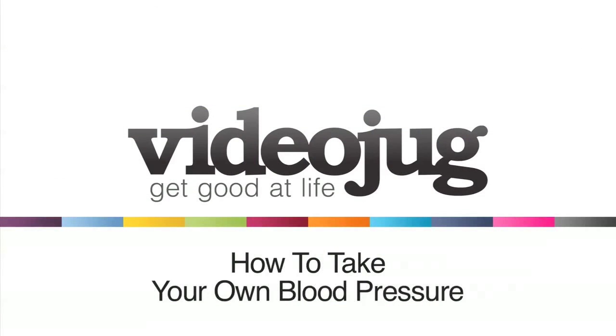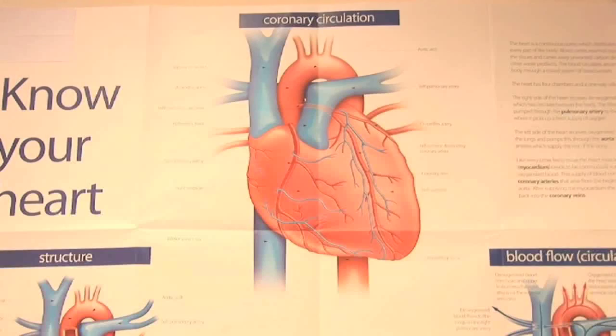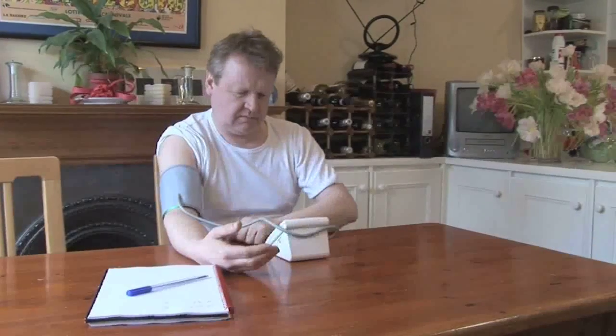How to take your own blood pressure. Hello and welcome to Videojug. We've come to the Blood Pressure Association in London. Savita Sharma is going to demonstrate how to take your own blood pressure. Self-checking is not a substitute for having your blood pressure measured by a medical professional, but if you do suffer from high blood pressure it can be a useful way of helping your doctor to monitor your blood pressure away from the surgery as you go about your everyday life.